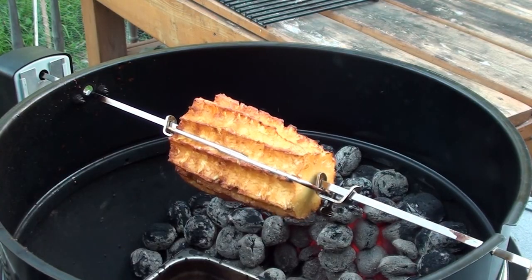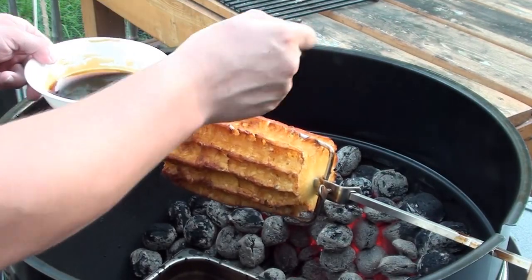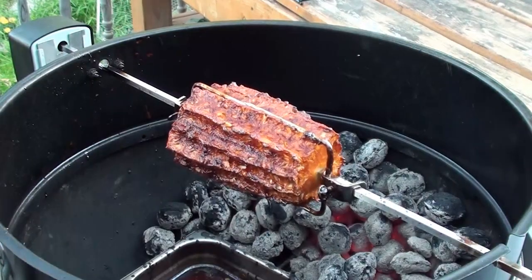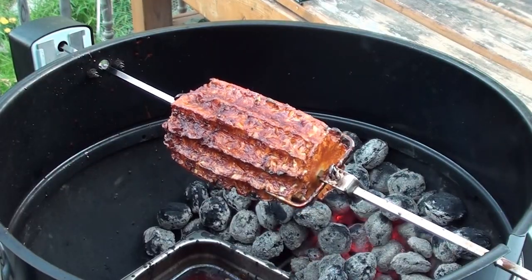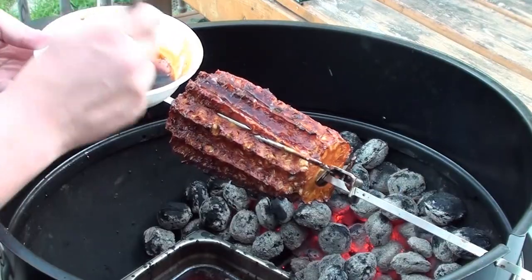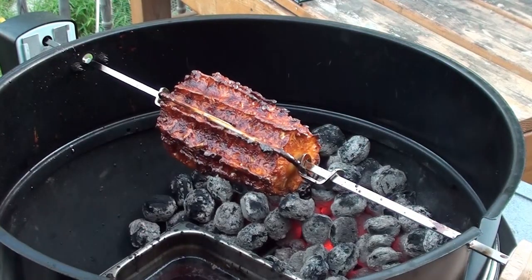Pineapple's been cooking for 10 minutes — take a peek. Looking good. Brush on another coat of that sweet sticky glaze. After another 10 minutes, we'll give it another coat.